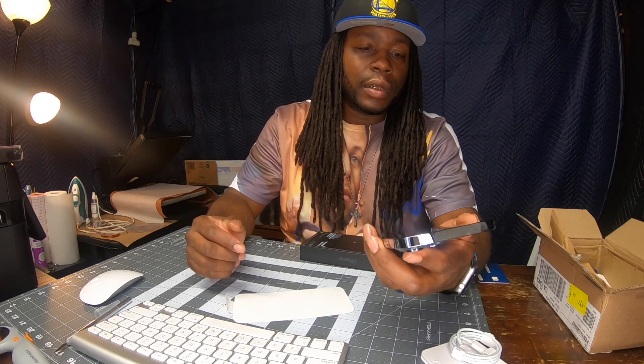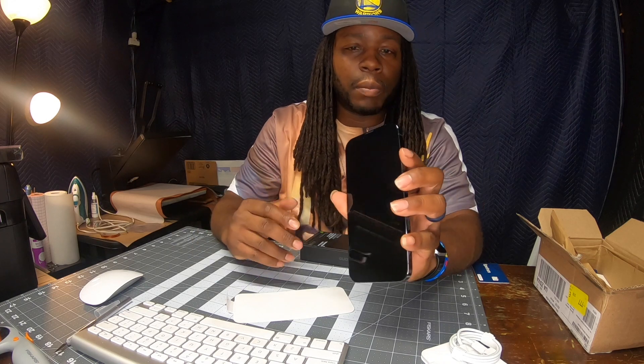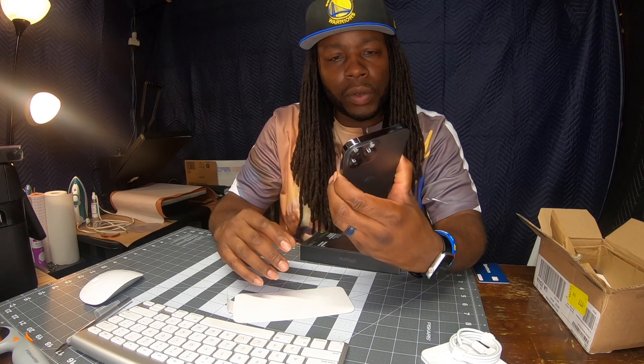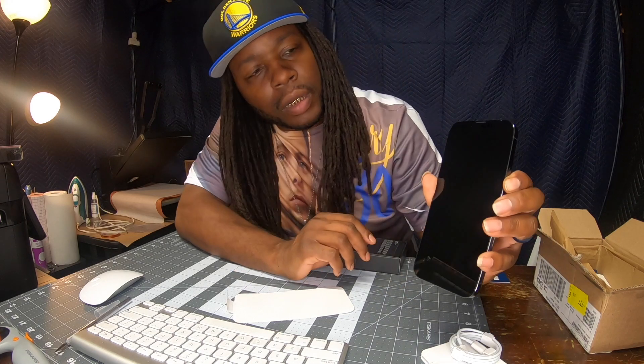Look at that. I'm almost kind of scared to touch the front because I need to put something on here, but I'm gonna go ahead and touch it anyway because I want to set it up. Let's power this thing up.